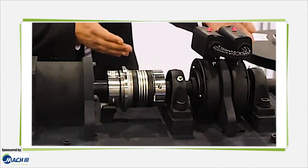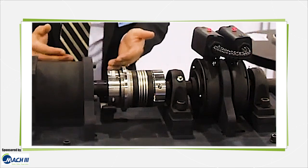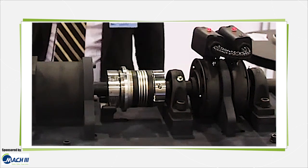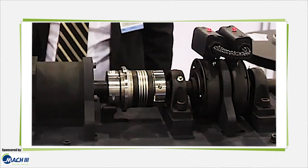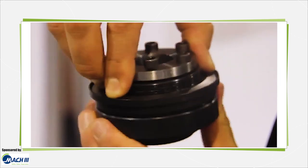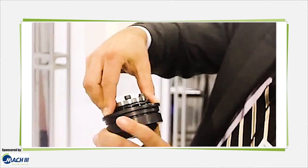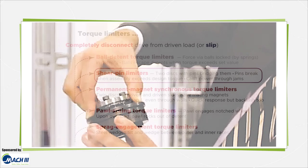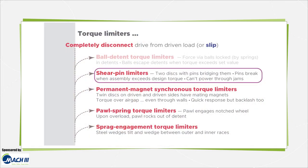Roller detent torque limiters work much the same way as ball detent varieties, wedging between the torque limiter's inner and outer races. These torque limiters can require manual reset or they can reset automatically. If a multi-position model, detents are spaced every 30 degrees, 60 degrees, 90 degrees, or some other interval to serve slow speed axes that can't tolerate a long wait for re-engagement.